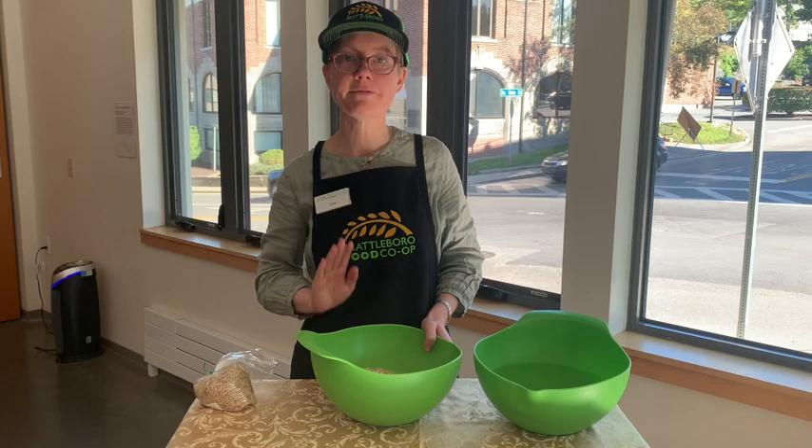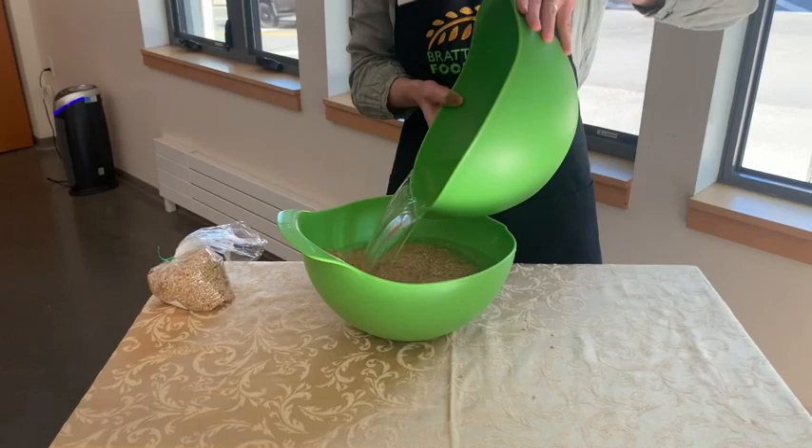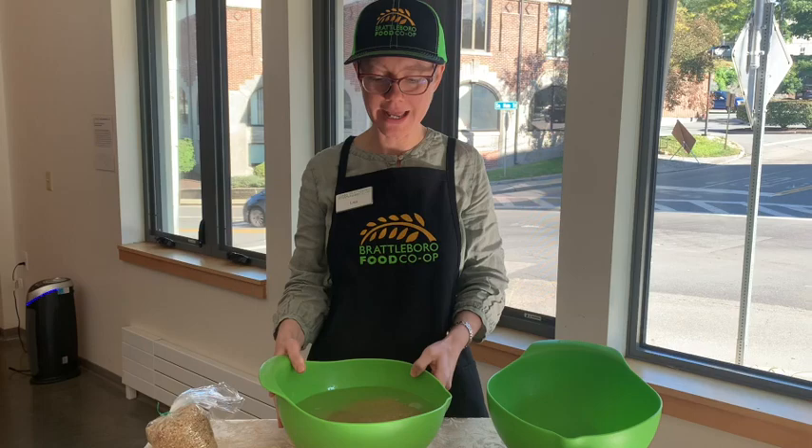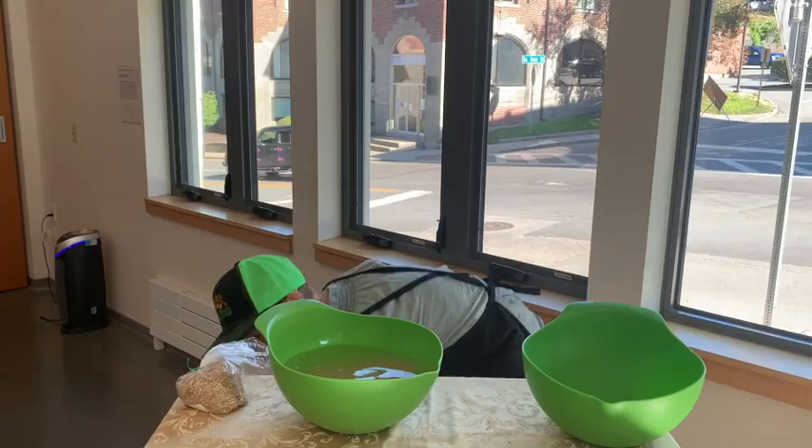Put four cups of rice in a bowl and cover it with water — and that's it, you're done for the morning. Not too hard, right? Let it sit until the evening or the next morning as the case may be, and then it's time to drain it.